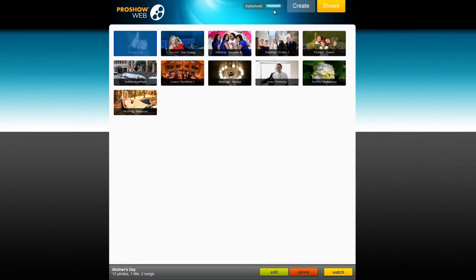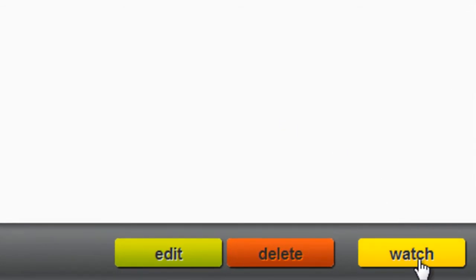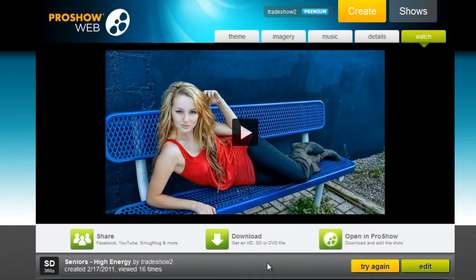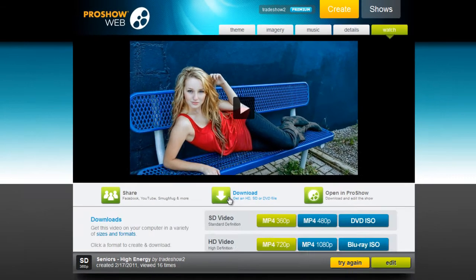Now, let's pick a show and create an HD video. Select any show and press the watch button located at the bottom of the window. Below the preview, click on the download button.